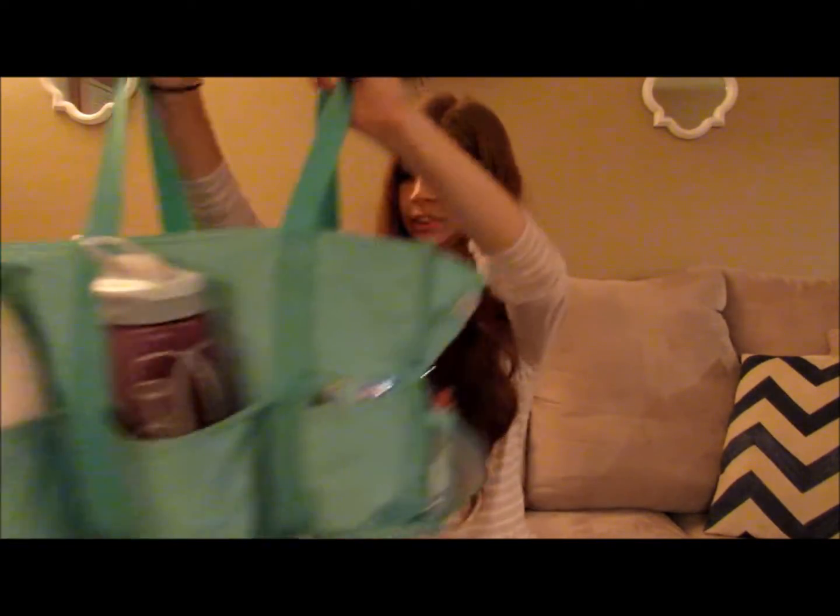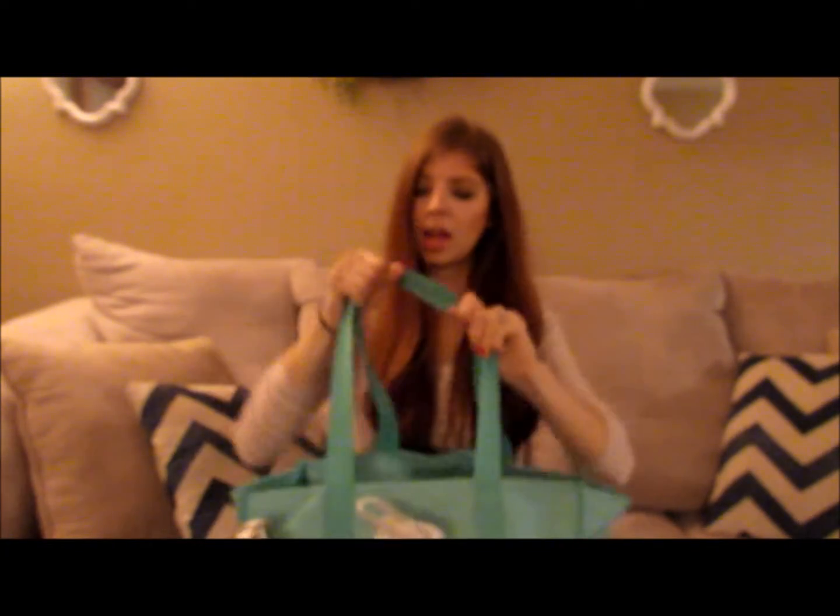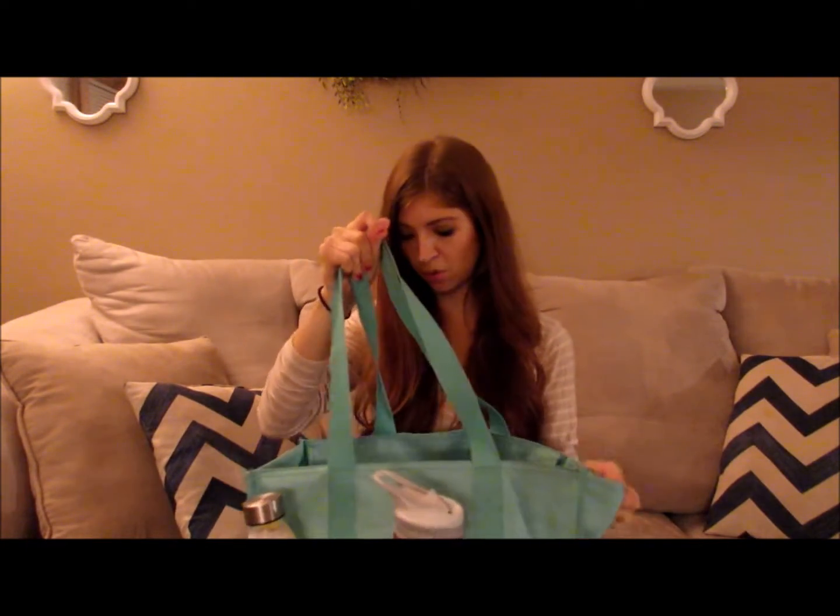Now let's dive into my pumping bag. This is a 31 tote bag and I love it — it has a lot of pockets on the outside, so as I'm running out the door I can grab my milk, put it in there, slot my water bottle in, sling it over my arm, and I'm ready to go. I don't have to deal with a bunch of zippers. It has a pocket for absolutely everything I need and then a big pocket in the middle for the actual pump.